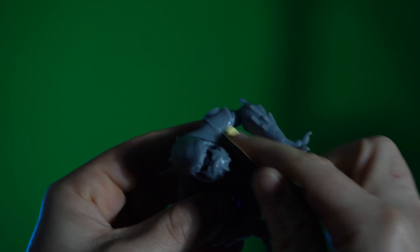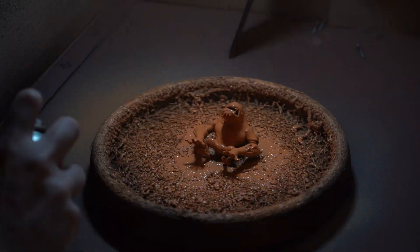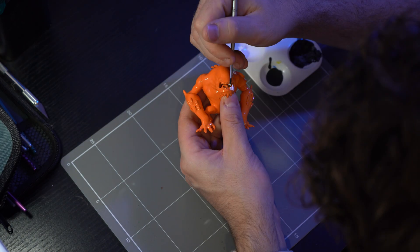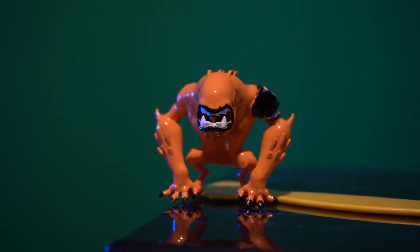The final step, of course, is to paint it. If you have any rough edges, you can use some sandpaper to smooth those down, and you can even use some filler primer if you need to. I'm going to hit this entire thing with a spray paint coat of orange and then hand paint the rest of the details like the claws, the Omnitrix, and the teeth. And there you have it — your very own 3D printed alien.